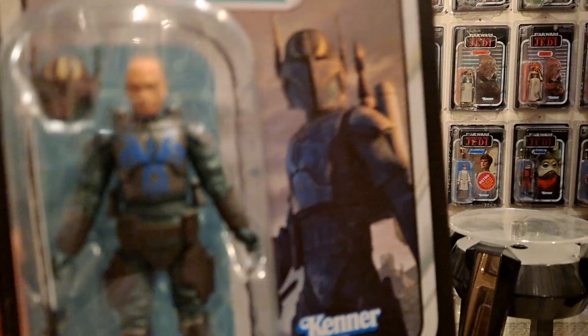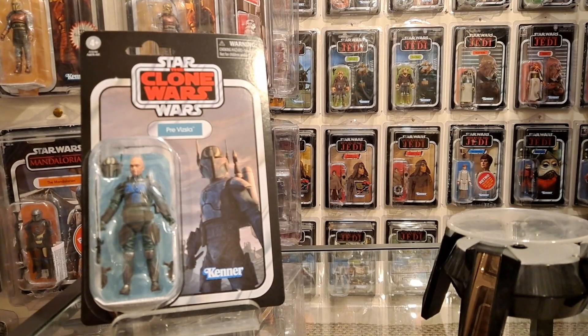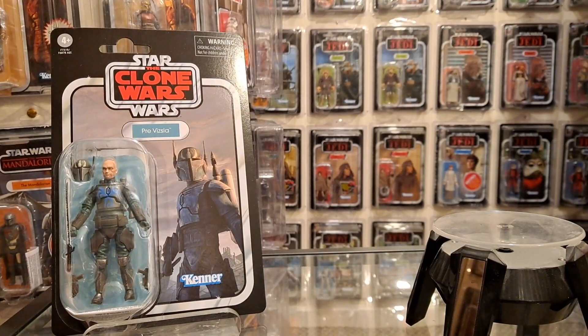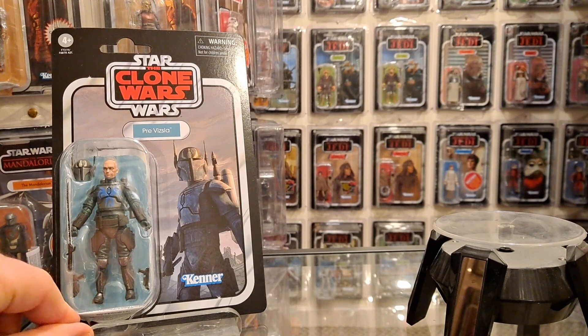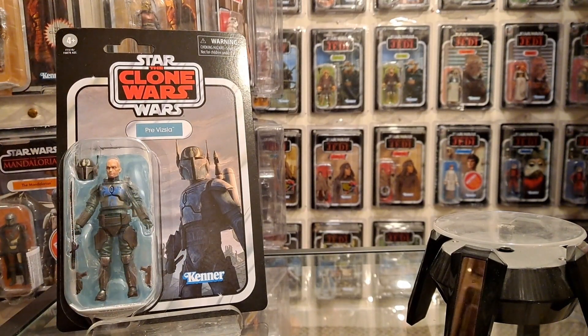It looks great in the bubble, it looks amazing, so I can't wait to get him open. I'm also really looking forward to opening VC300. Previously I wasn't that interested, but I've been watching Ahsoka again starting at the beginning. I'm quite into it. I said what I said in my end of year video - I thought it ended averagely, but for what it is, it's an interesting ride. I'm quite looking forward to getting that one open too.